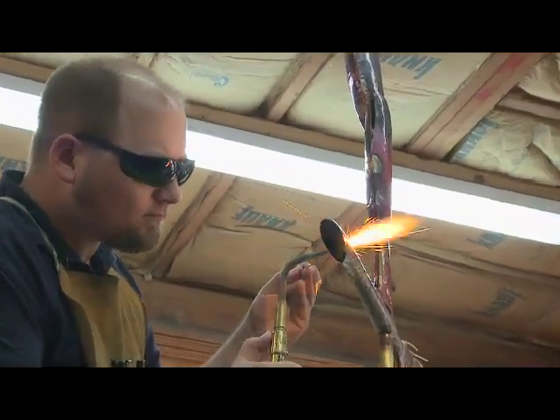It means the world to me to be a sculptor. I've been a sculptor for the majority of my life.